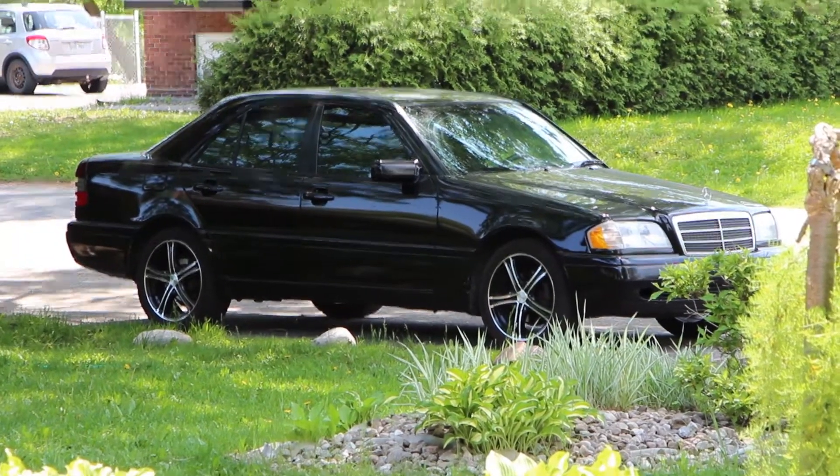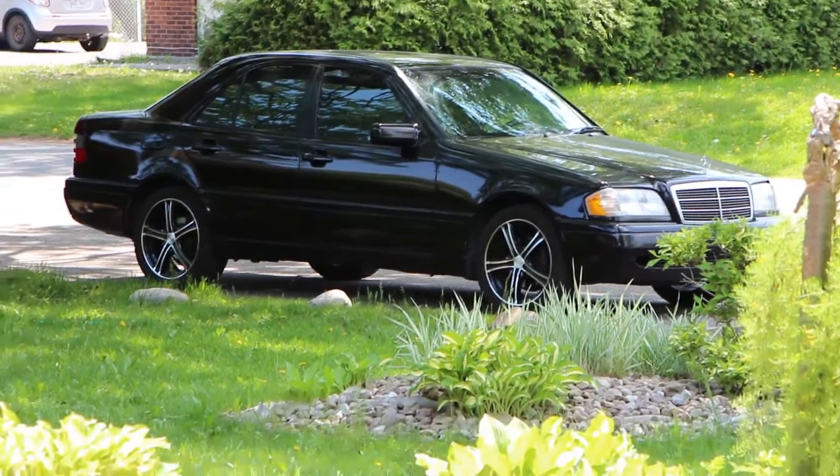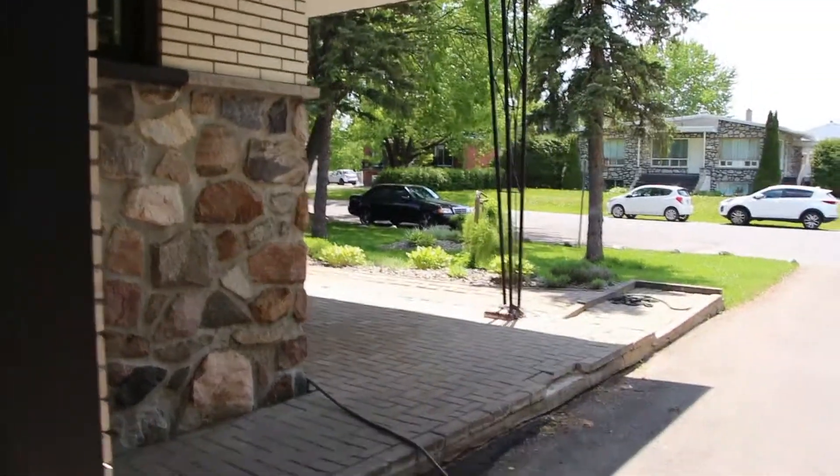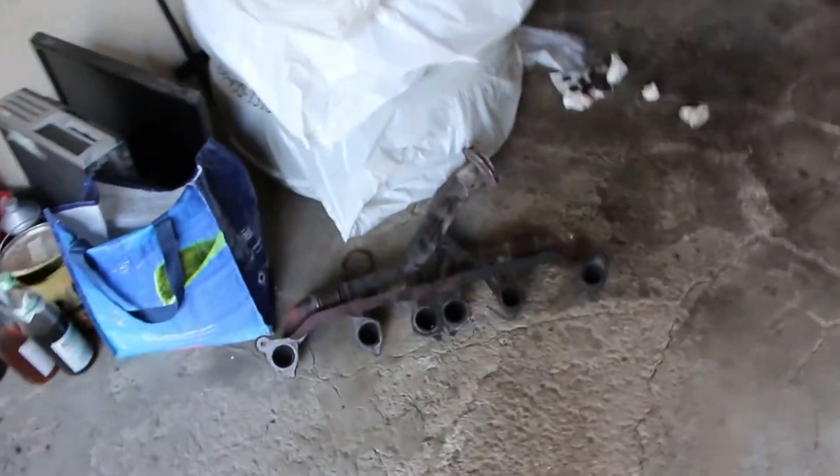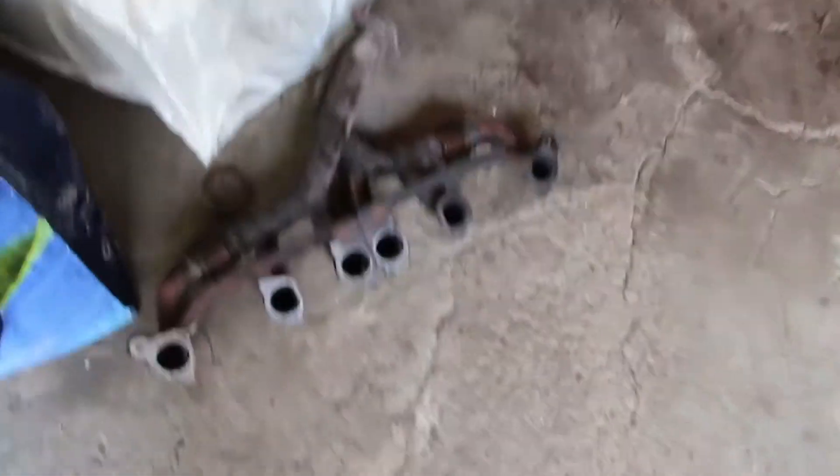Sitrep: it is hot as frig outside — 36 degrees, completely crazy. My shirt is completely ruined, but that's okay, who cares. This shirt is going straight in the garbage can after I'm done with this job.